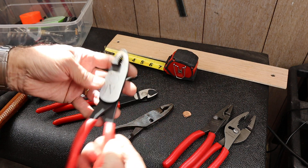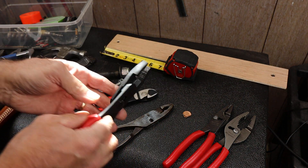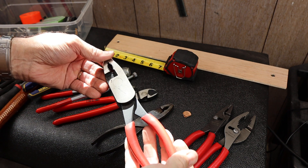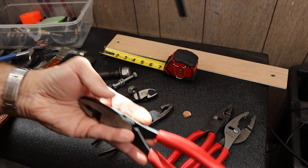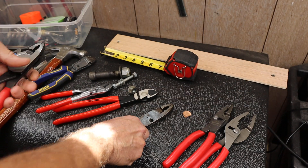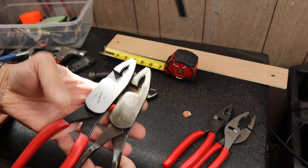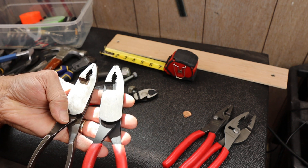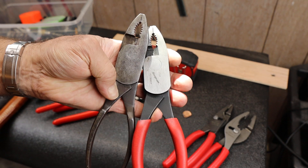But if you don't have a pair of these, they're definitely worth it. They're an unusual pair of pliers, kind of rare, but they really do perform exceptionally well. I just love these things — definitely something to keep your eye out for. And with that, Doc out.